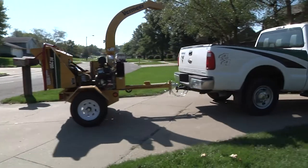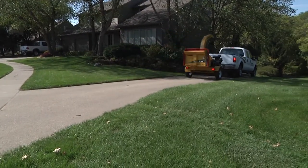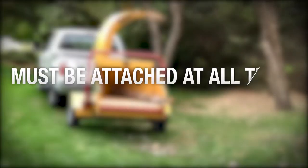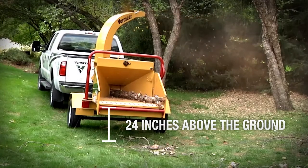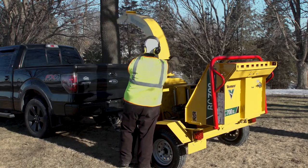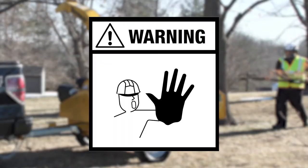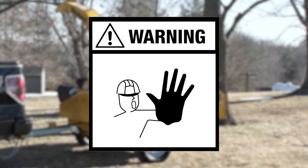It starts with proper machine setup. Set up the brush chipper in an area free of obstacles and never under a tree that's been pruned or removed. The machine should remain attached to the tow vehicle at all times. Ensure the feed table height is a minimum of 24 inches off the ground and rotate and lock the discharge chute to direct the chips away from the work area. Keep everyone not operating the machine away from the machine and work area while it's in operation.